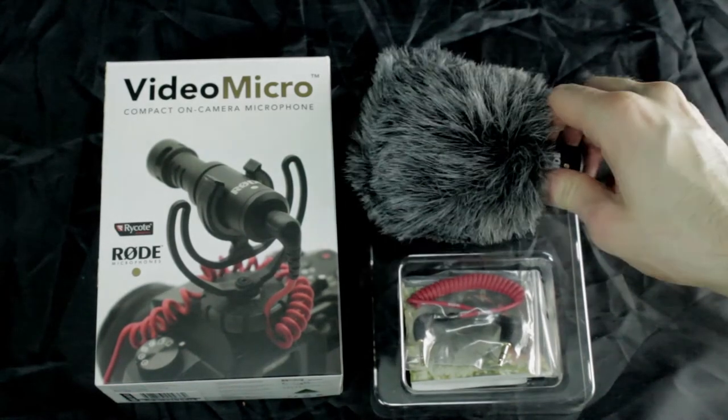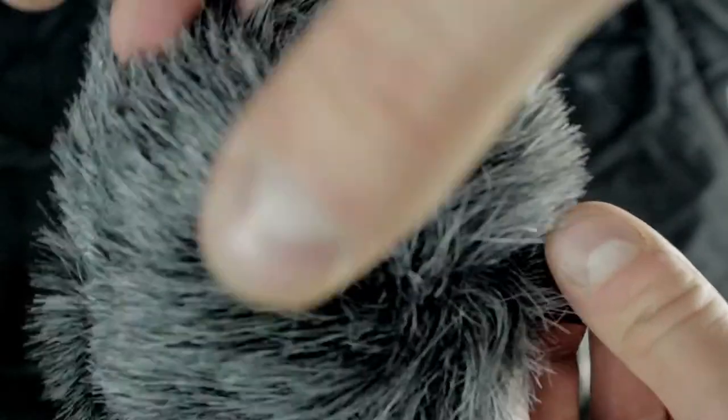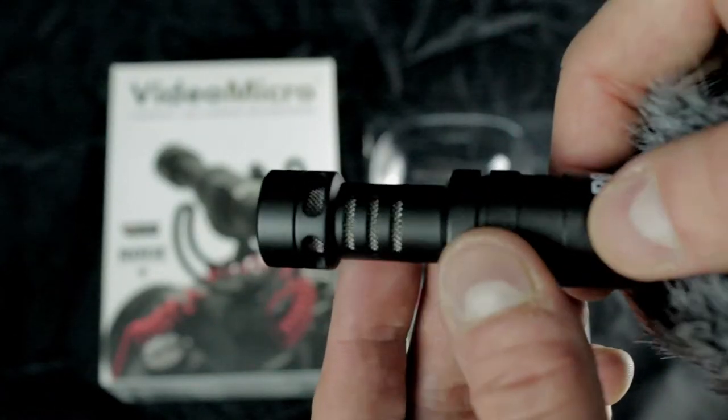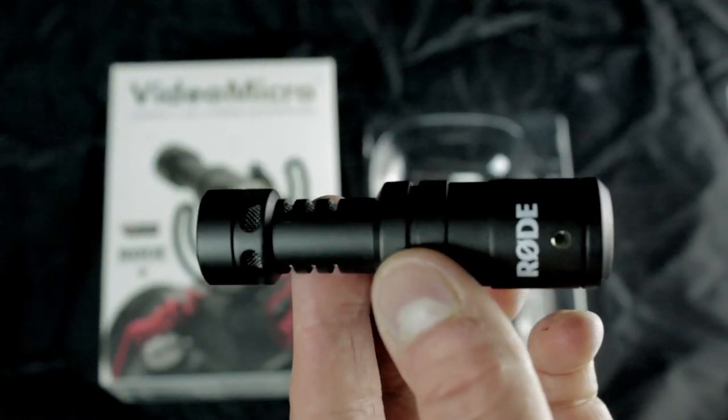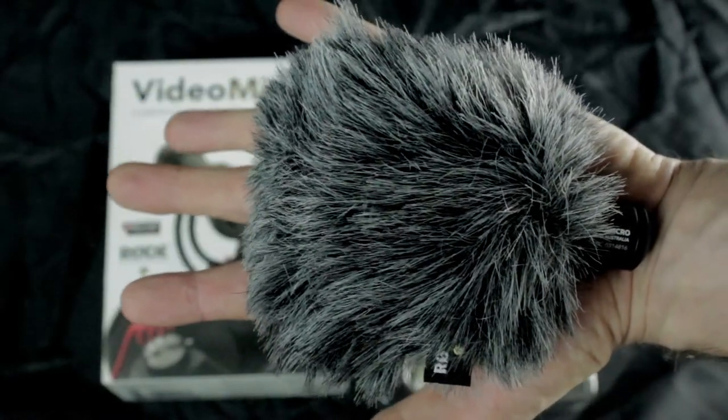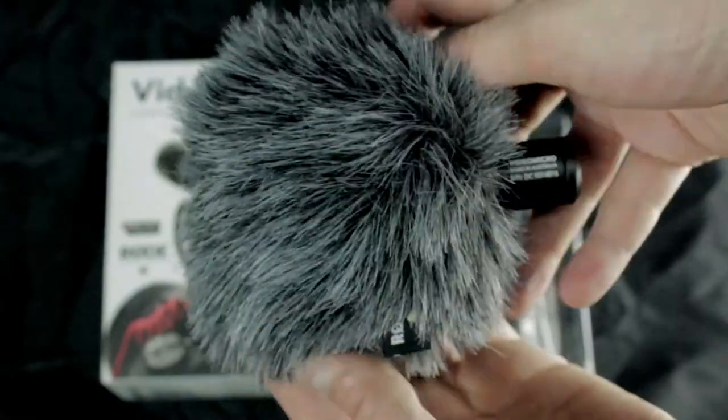And we have the microphone here. We have this huge freaking dead cat furry thing. The microphone right here — it's a small little microphone and it looks really nice actually. Thank you so much for this microphone, Rode, I really appreciate this. And yeah, that's how it looks in the palm of my hand.